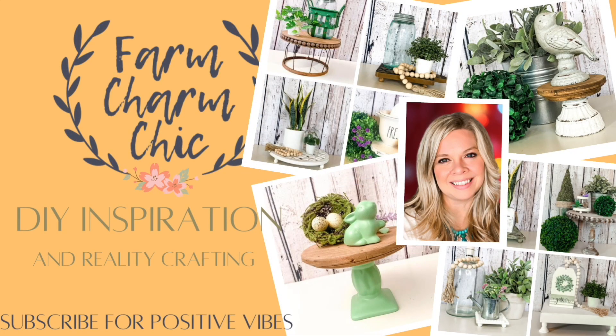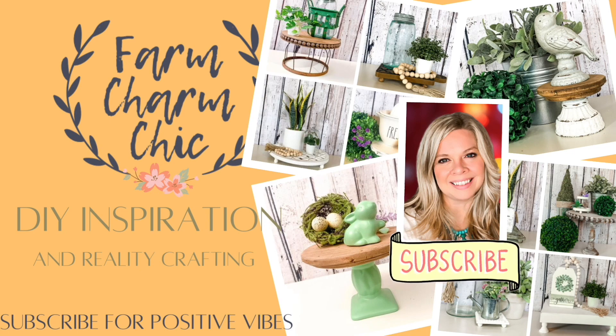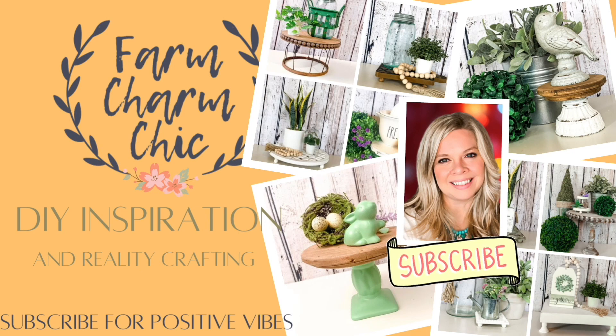Hey guys, welcome to Farm Charm Chic. I'm Emily. Today's episode is all about creating risers for your decor. These are staple pieces that everybody needs and they come in all shapes and sizes and are so easy to make yourself. So come join me as I create 10 different styles of risers and hopefully inspire you to create some of your own.